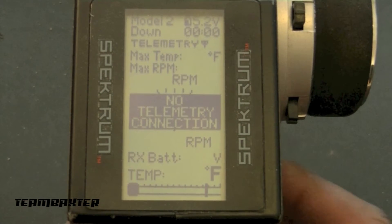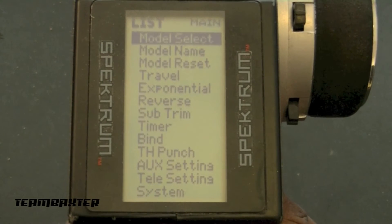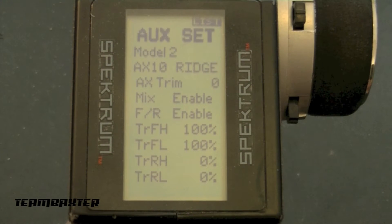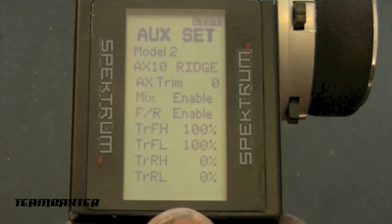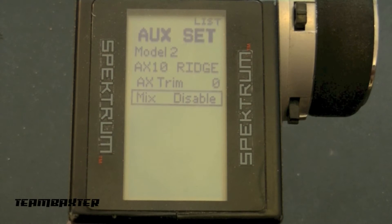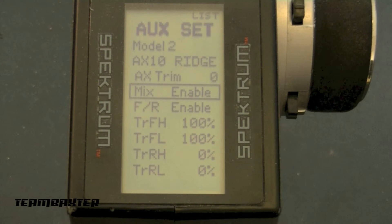I'm going to start at the main menu. You push your roller wheel and scroll down to auxiliary setting. Here you can see I have rear steering set up. The first thing you have to do is enable the mix. Here I have the mix enabled — disabling it turns off my whole four-wheel steering setup, so make sure mix is on.